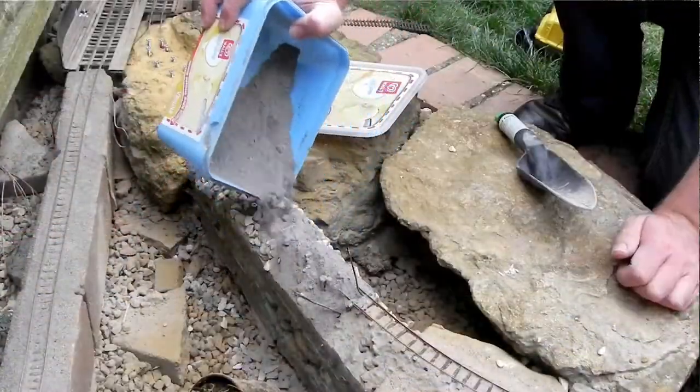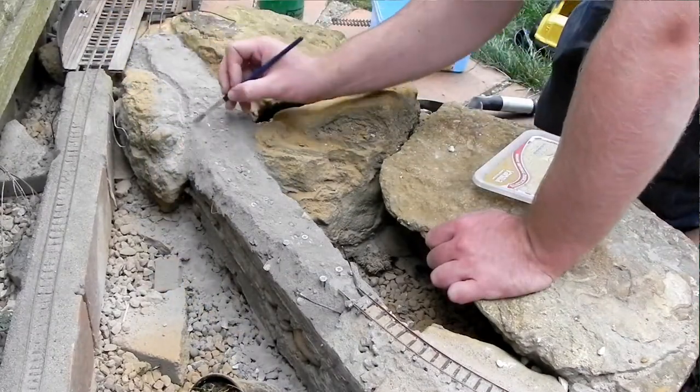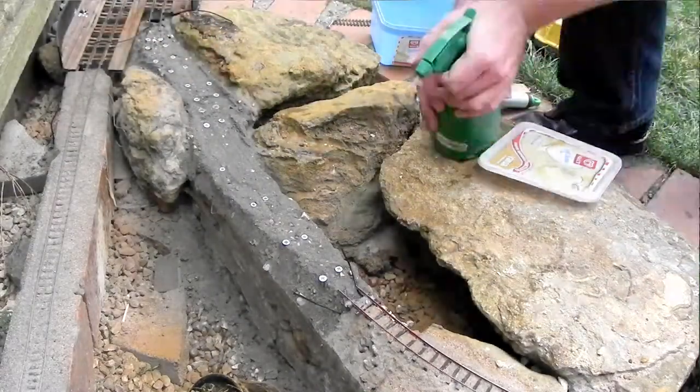I found I couldn't drill quite far enough to get my wall plugs in, so I drilled as far as I could, stuck the wall plugs in, and then built up mortar around them. This seemed to work pretty well, and this morning I came out to a track bed ready to just glue the track down.